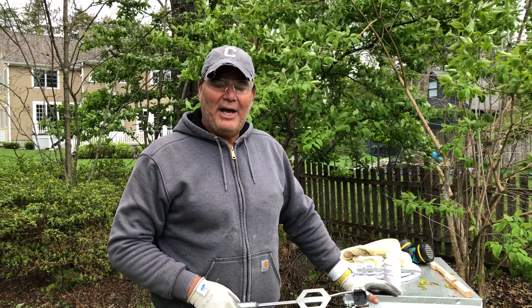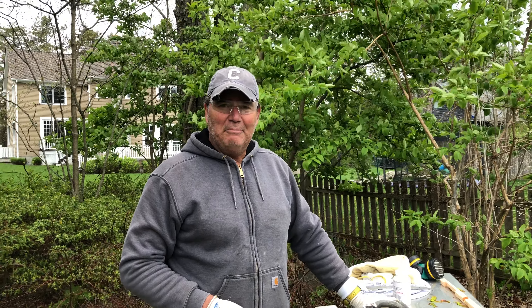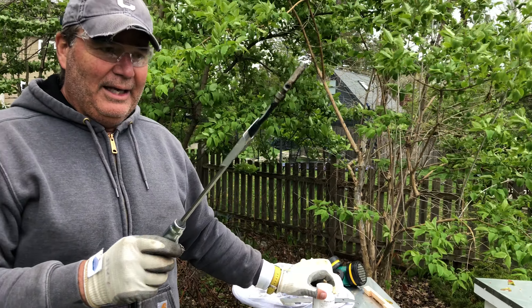For beehives you have to take care of mites. Varroa mites are the number one killer of bees. The number one way to get rid of them is oxalic acid and a heating rod.